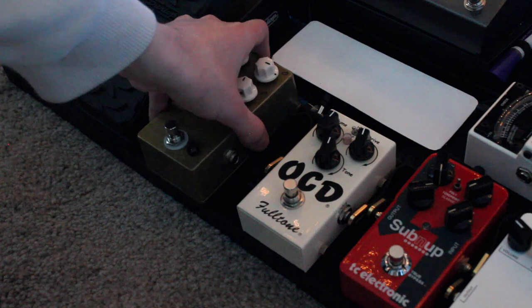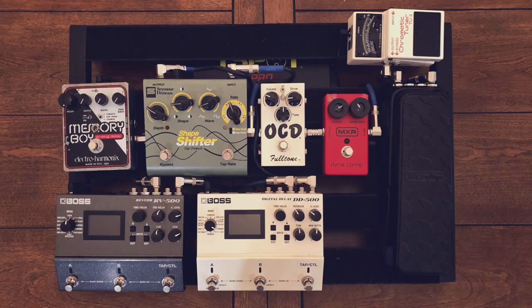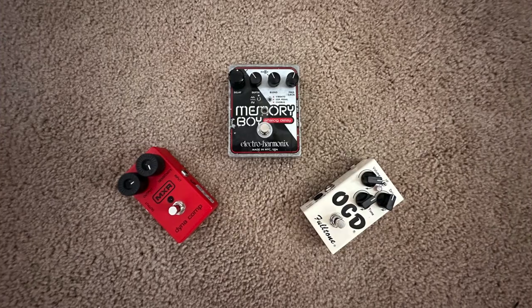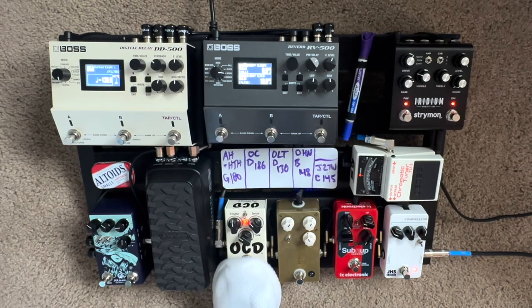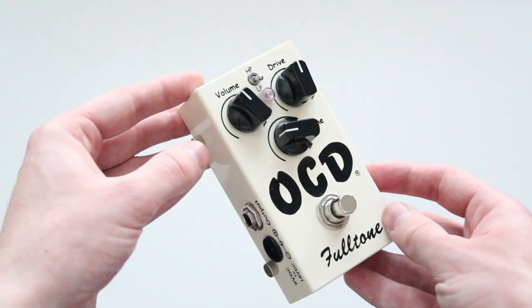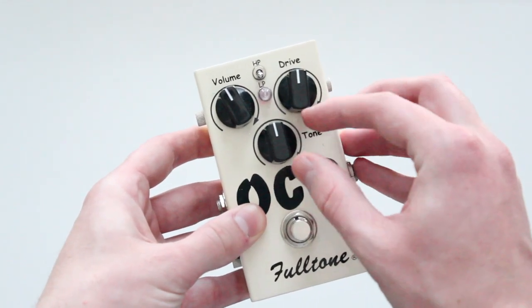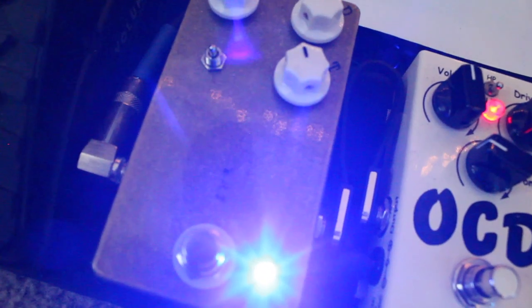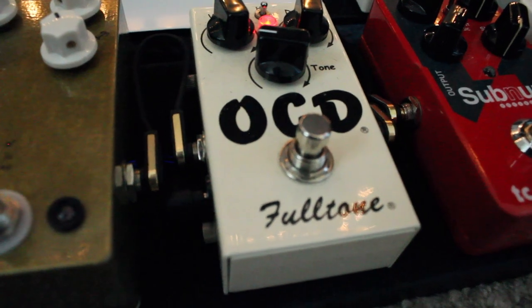Going back to what I said earlier, I don't need two overdrives. For a long time, I only had the OCD. This was one of the first pedals that I ever got, and I used it exclusively through high school and partially through college. It was a fun challenge to dial in enough grunge to use it on heavy lead parts, but also not too much so that standard chords didn't sound too dirty. Owning a second overdrive is a luxury I didn't have for a long time, and I want to encourage any beginner guitarist to not feel like they have to have more gear to sound good.